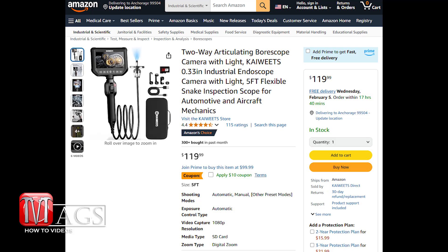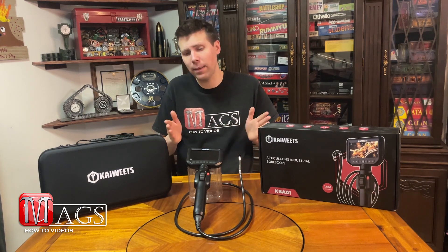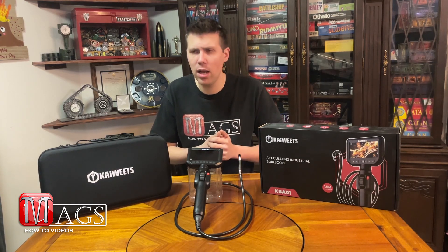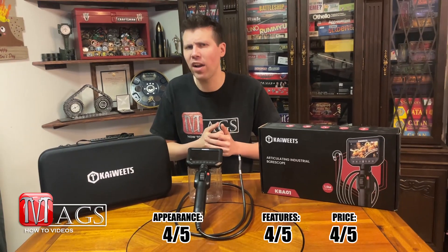The next category is price. Currently online this thing is listed for just under $120 USD, which honestly compared to its competitors is right in that lower middle range for price. Based off of what you're getting, it's definitely worth that price. I look at some of the higher end ones I've worked with and they don't even have as many features — like the Snap-on one I have at work that was almost a thousand dollars. We just recently replaced the camera on that thing and this thing outpaces it. So I would definitely give it a four out of five for price.